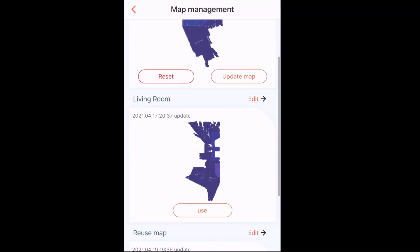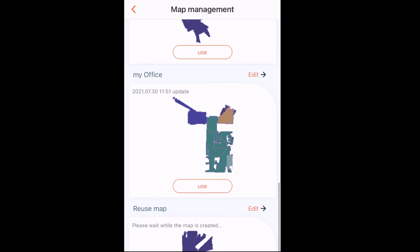At the end, you can save the map with all the defined zones to use them over and over again.